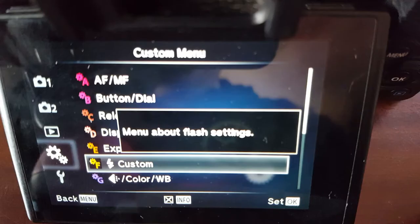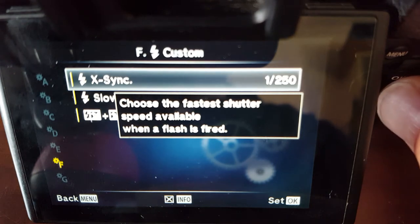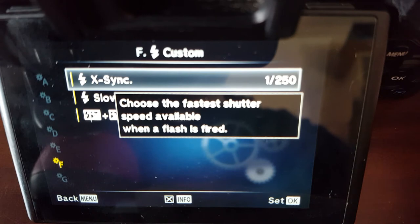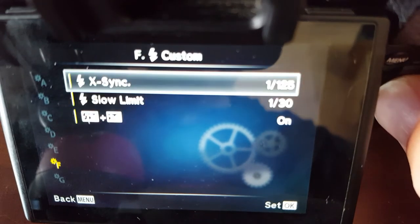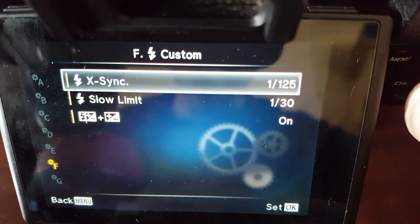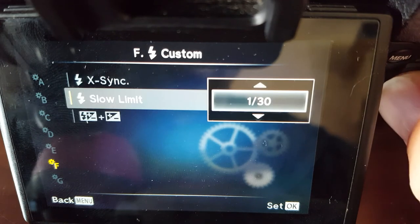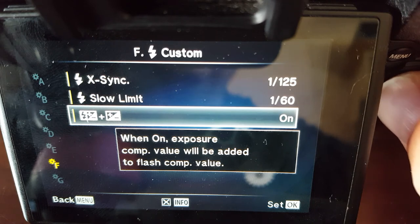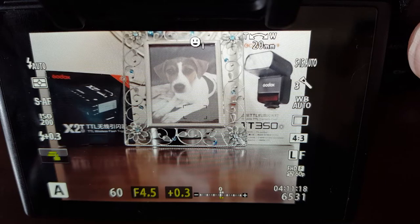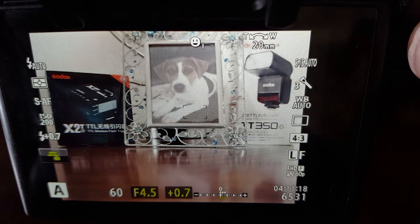In the menu under the F-number custom section, you can choose the sync speed — the fastest shutter speed available when the flash fires. If you set it to 1/125, the shutter won't go above that when the flash is on. There's also a slow limit you can set. And there's an option so that exposure compensation applies to the flash as well — meaning if you adjust ambient exposure compensation, the flash exposure compensation moves with it.